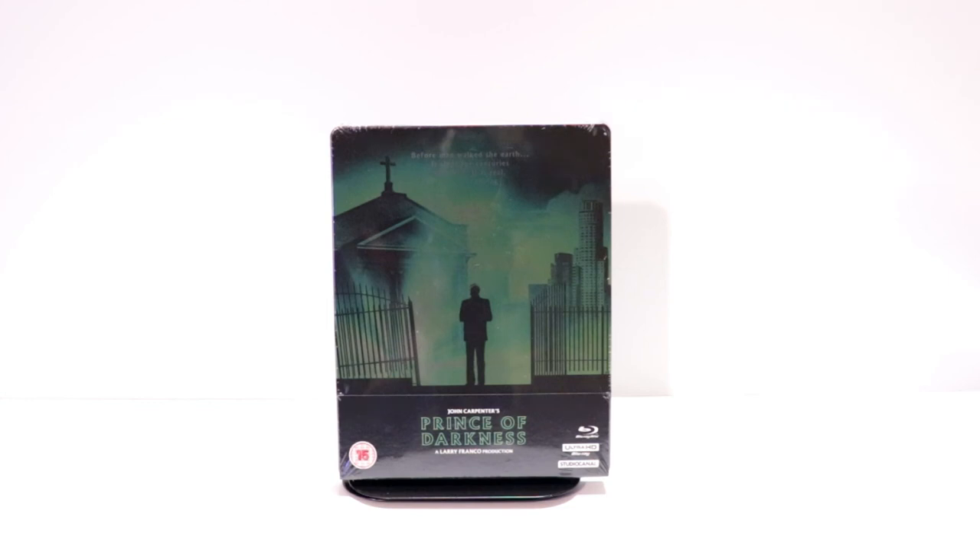Hey, Tony here. Today I'm going to do an unboxing of the Xavi Exclusive Steelbook for John Carpenter's Prince of Darkness. So stay tuned.